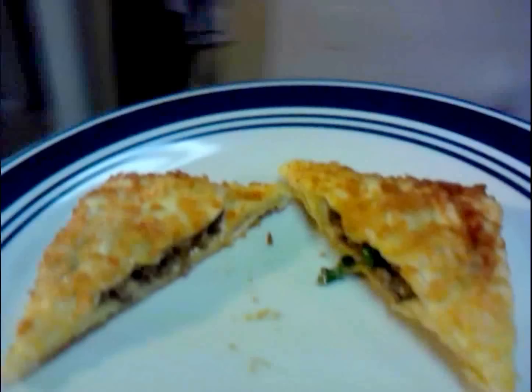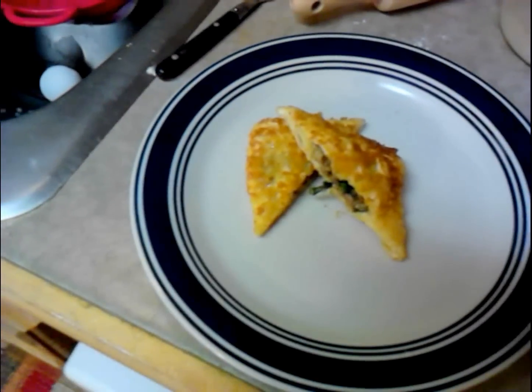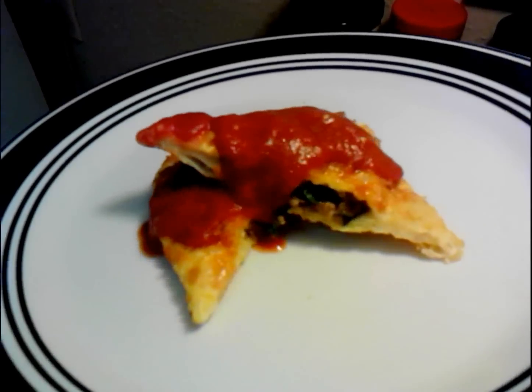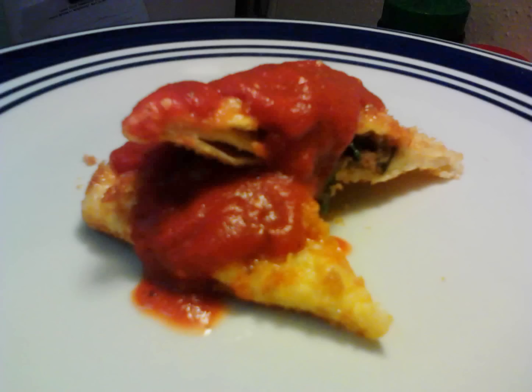That ain't bad, huh? Maybe get a little sauce on her. And there you have it — your homemade fried ravioli. Serve up as many as you like. Enjoy.